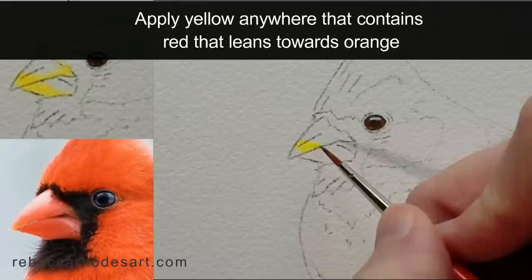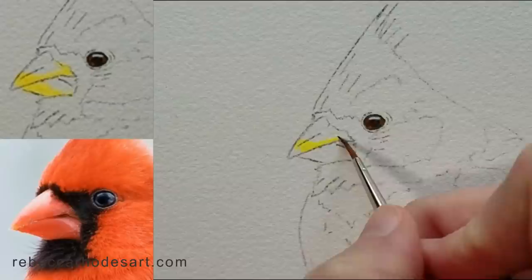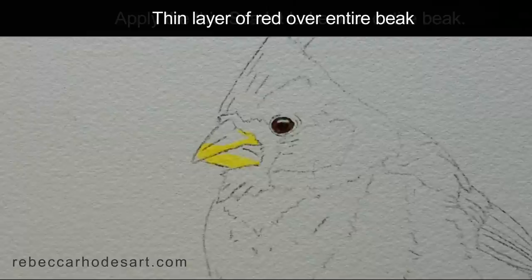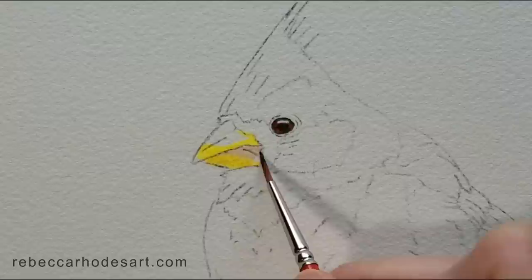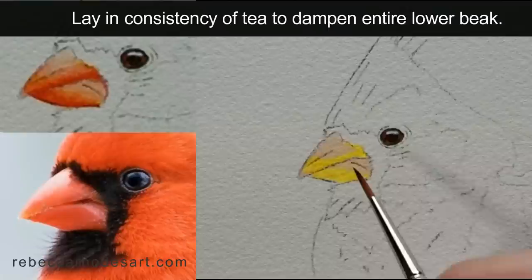I'd like to create some of that orange-red right here, and I'll lay in the yellow first. I'll also lay it in right along the top of where the beak splits. I'll lay this red over the entire beak — starting down here, this is very pale. It represents the lightest value that I see in the beak.